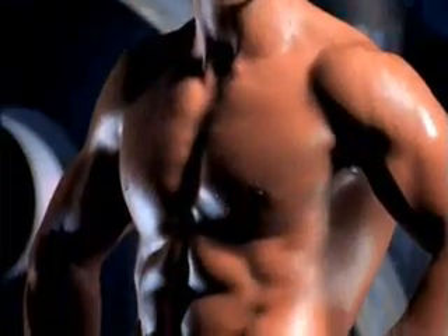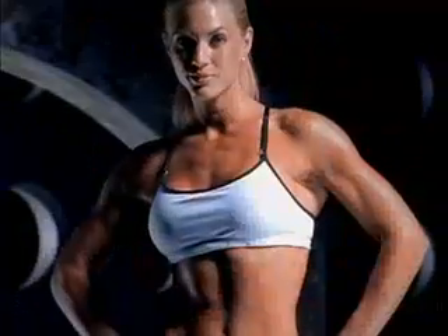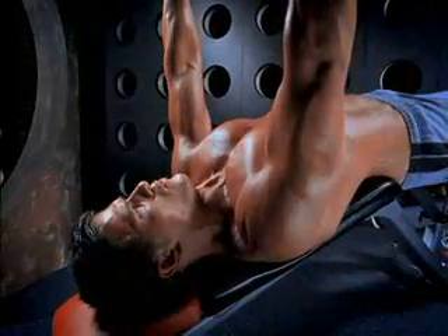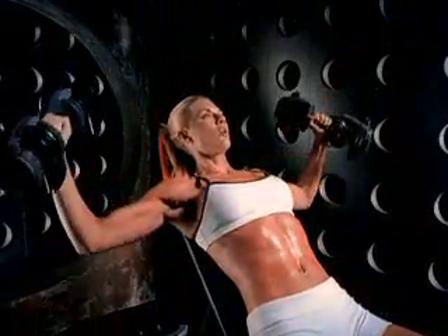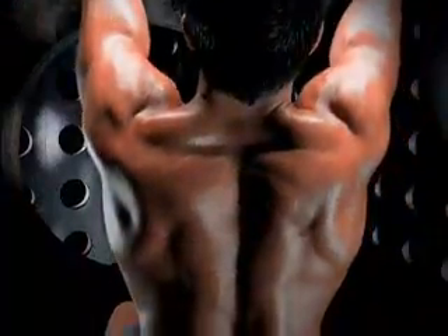No matter what weight you choose, you won't get the results you crave unless you perform each exercise correctly. A huge part of success in working with dumbbells is based in technique, and that's why I'm going to show you how to do each rep properly and demonstrate on more than 30 basic exercises, including over 80 variations that you can do with this equipment.